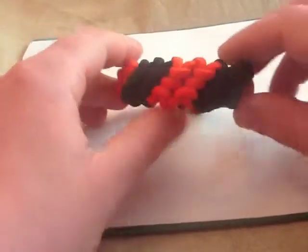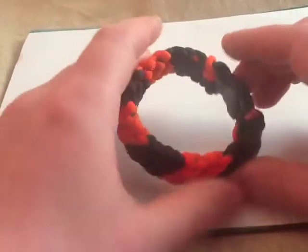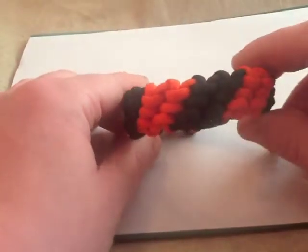Just going to run through the new stitches I learnt. Gandy Stripe - I like this one. I like the orange, I like the black, good combination. All round, good little bracelet I think. I like that one a lot. Set that one aside.